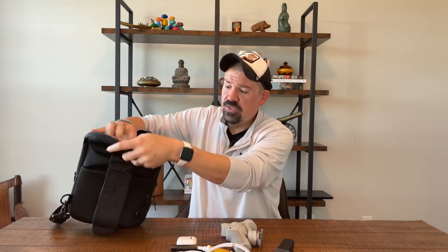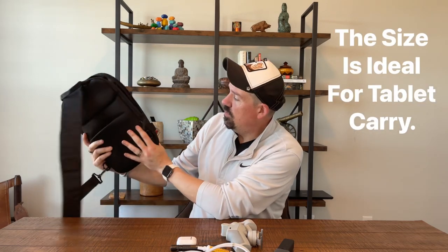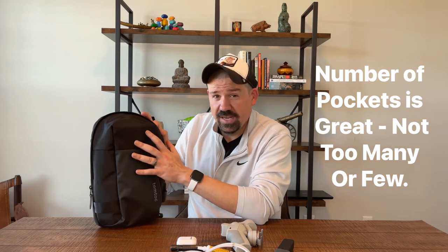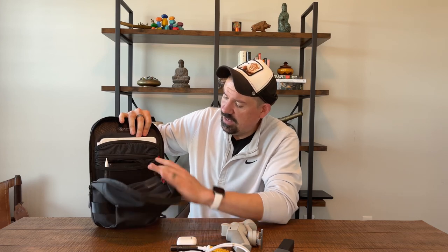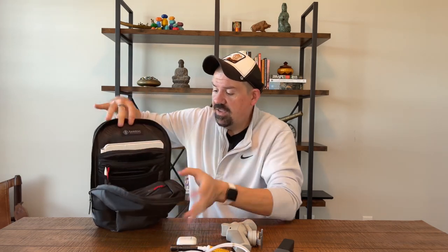Two things I really like, two things not so much, and then an overall recommendation. First, the size is perfect — this form factor fits really smoothly on my back, carries well, no issues with hanging too low or being uncomfortable. The second thing I like is the number of pockets: the front pocket, the water bottle pocket, the inside flat pocket, a stretchy section for thin items, another pocket, the tablet pocket, and the hidden pocket on the back. Number of pockets — really good.